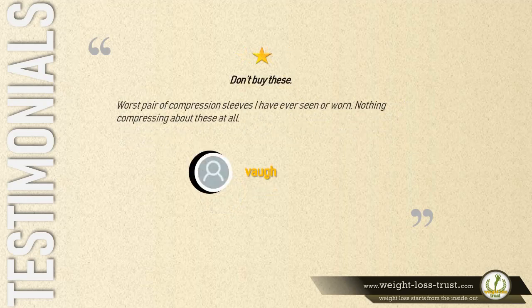One star — don't buy these. 'Worst pair of compression sleeves I have ever seen or worn. Nothing compressing about these at all.' — Vaugh.